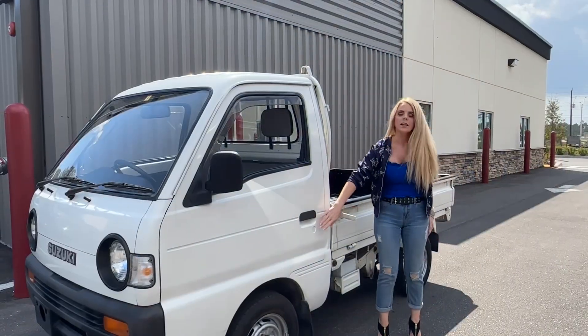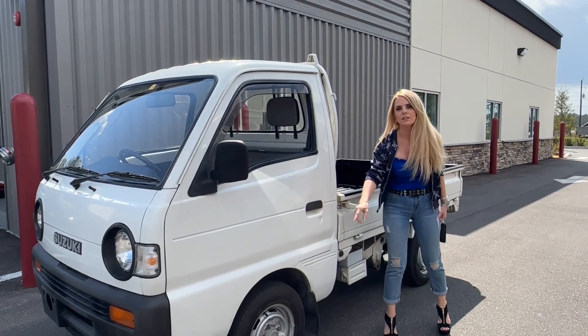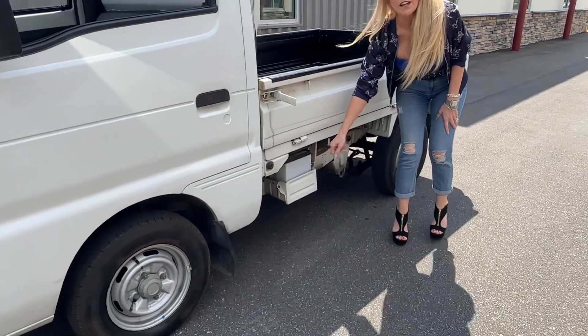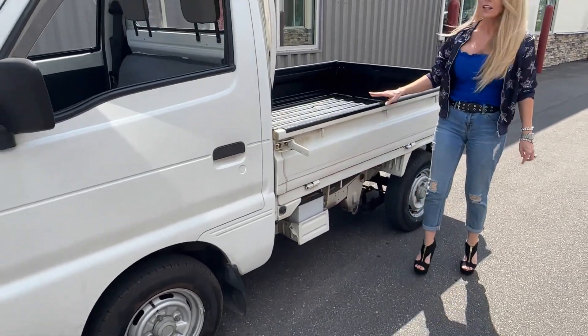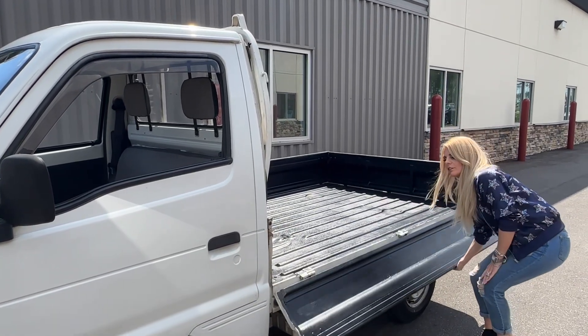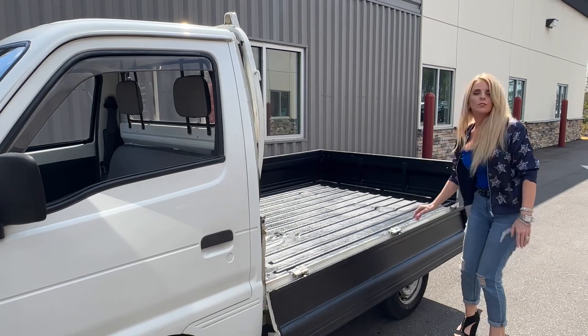There's no keyhole on the passenger side because it is a base model. The battery is also down here for ease of access, and it has an interesting side gate that opens up for ease of access so that you can load to the side.